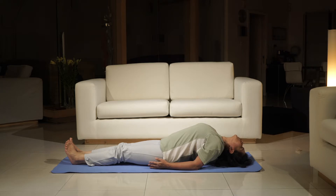This is a modified version for those who cannot sit in Padmasana and do the Matsyendrasana.